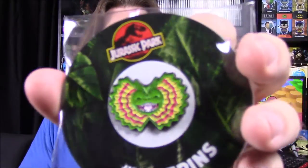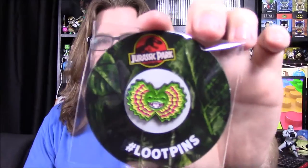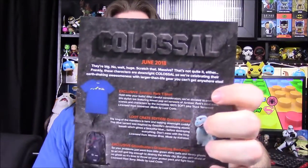Then our last item is our pin for the month — we have a Dilophosaurus face. I like this because the artwork goes along with the shirt, so it's a very cartoony design. And it doesn't say what month or anything, but I'm pretty sure we'll see the thing and know for sure. I really like that Dilophosaurus face. So that is it for the box. We have our card, and it was Colossal as the theme for June 2018.